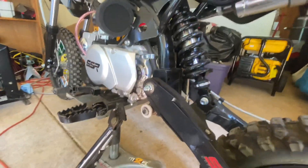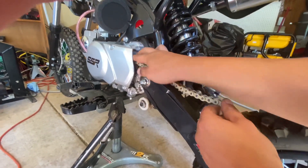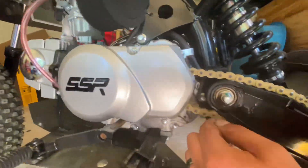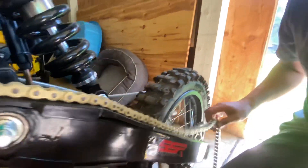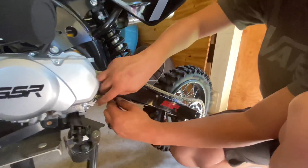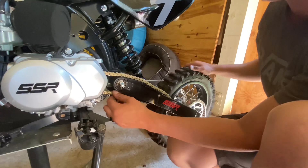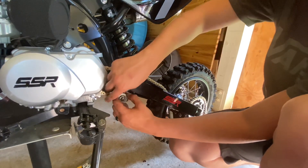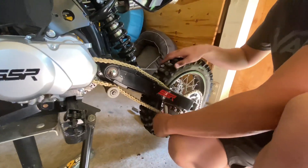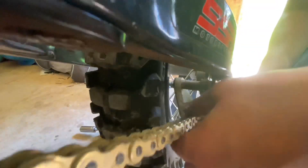Yes, we do pay for every single thing — every single mod that you guys see on our channel, we pay out of pocket for everything. ProTaper does not sponsor us. But they should. ProTaper, if you're listening, a sponsorship would be nice considering we use a lot of your parts on all of our builds. Be careful — Renthal might beat you to the punch, ProTaper.